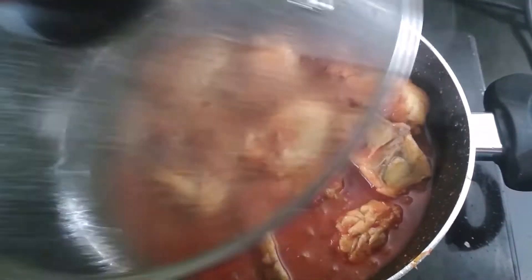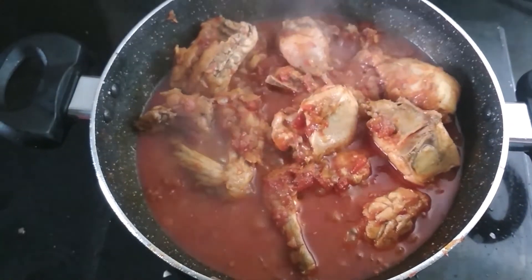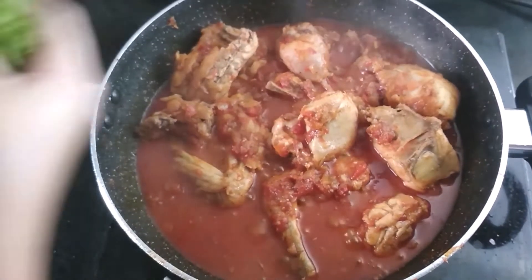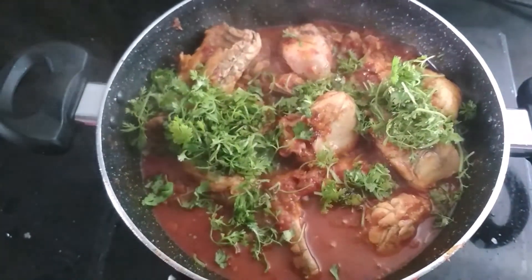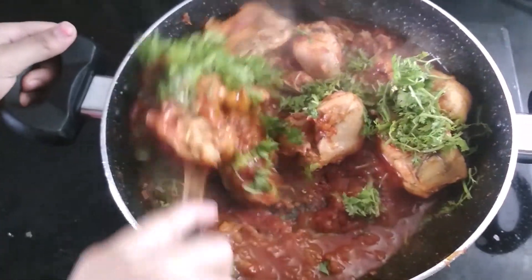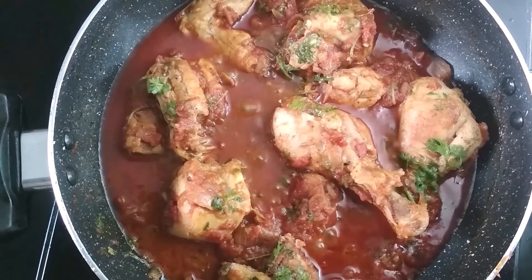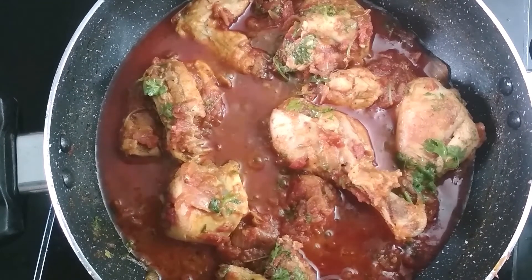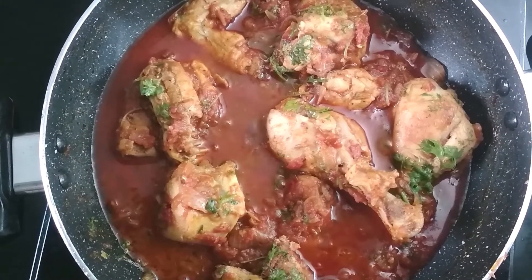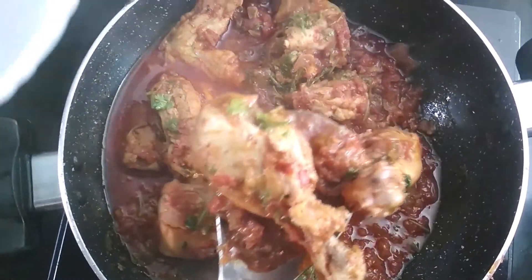After 10 to 15 minutes, the chicken has cooked and now I am going to add some finely chopped coriander leaves. Mix it well. My Peshwari chicken is ready to serve and now I am going to transfer it into a bowl.